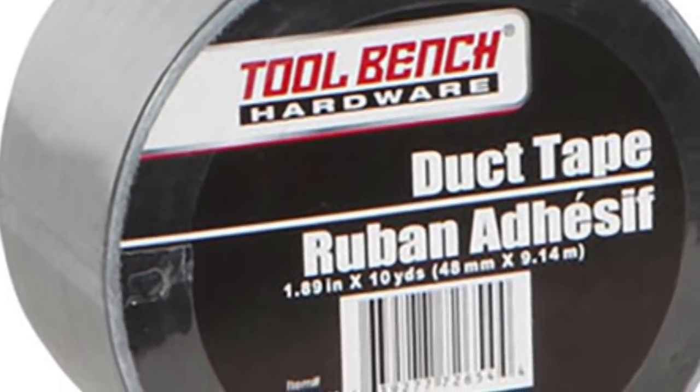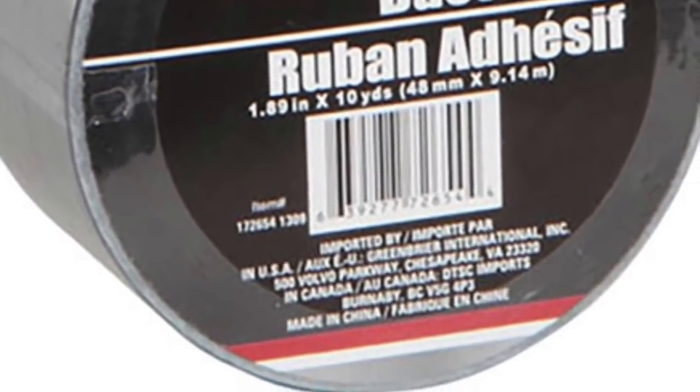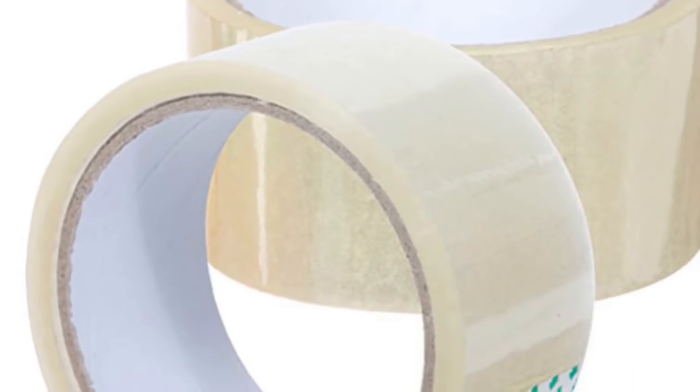Hi everybody, welcome back to my channel. Today I'm going to teach you how to make a DIY Dollar Tree photo booth that looks like a VW bug. I did this for Lisa's birthday. You're going to need two trifold poster project boards from the Dollar Tree, as well as some duct tape. You can get these products at the Dollar Tree — that's why we call it a Dollar Tree DIY.